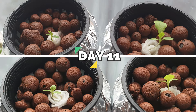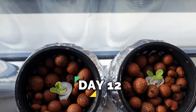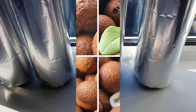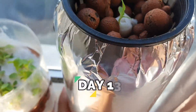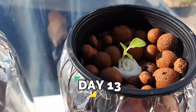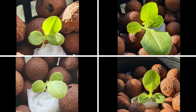On day 11 they start to grow bigger again, and that's true on succeeding days as well. I started to observe that the very first plant doesn't grow as much as the other three, and the last two plants which have water only do not grow as fast as the second plant.